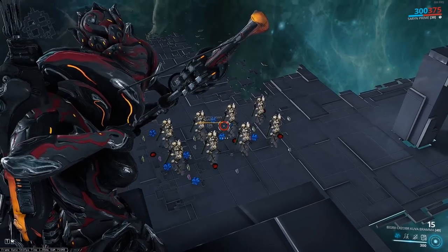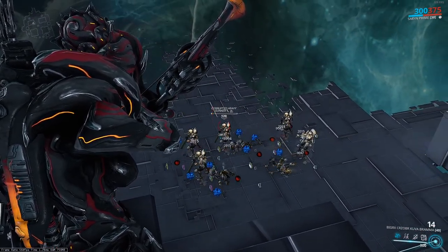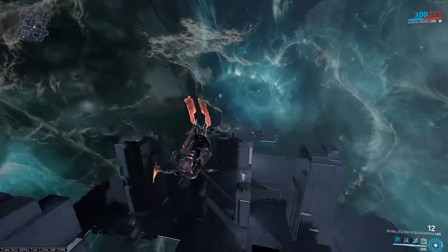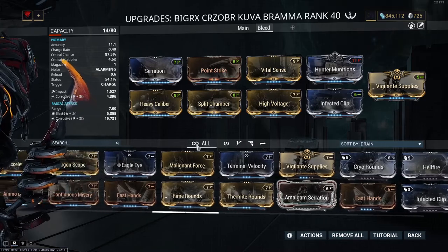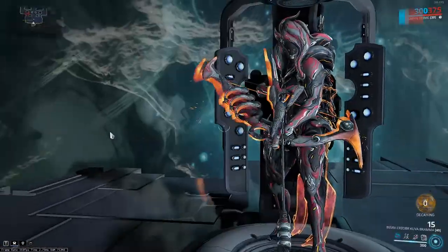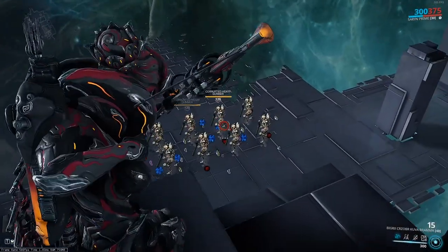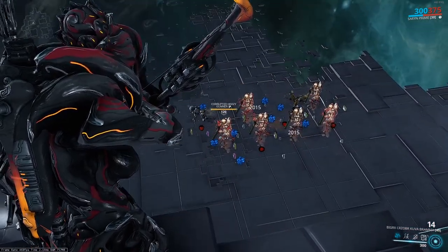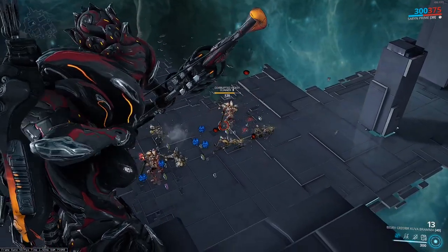Let's look at what this build can do. Look at those bleeds — it doesn't hurt to have them on there, it just eats away at the enemies. Now if you want to push the bleed build even further, you can swap out High Voltage or whichever 60/60 mod you have for Rime Rounds, which will turn it into viral. That will stack with the slash procs and kill enemies even faster from those bleeds. Anyone who's hit by the initial explosion and gets a slash proc is just going to get eaten by those bleeds — look at that, it eats right through them.